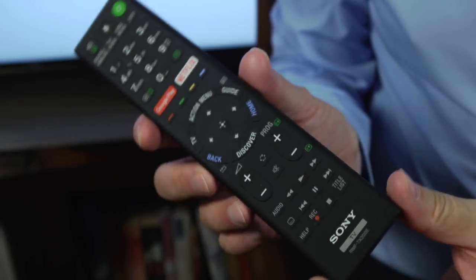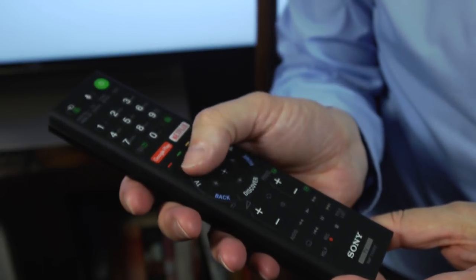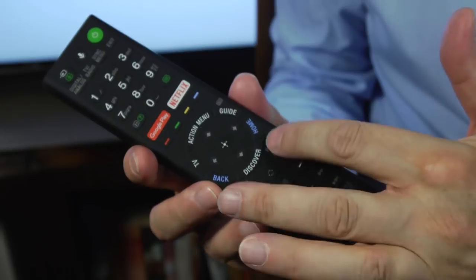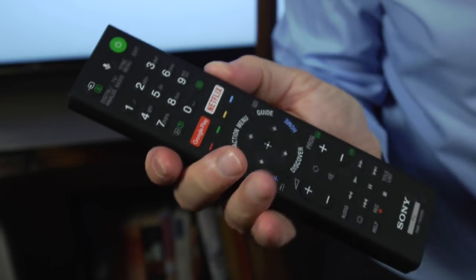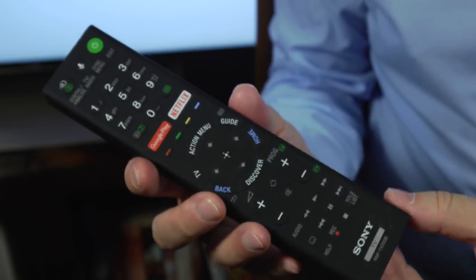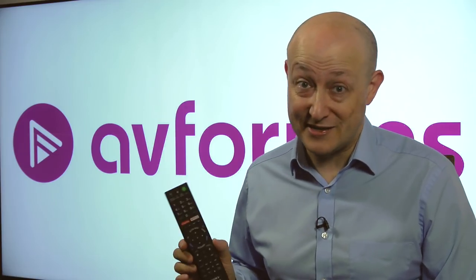In terms of the remote control, it's the same remote Sony has been using all year. It's a bit of an acquired taste, to be honest. It's got a sort of rubberized feel to it, which isn't that nice, and the buttons are very low — you can barely feel them, which makes it tricky to use sometimes. But it's sensibly laid out, it gets the job done, and you've got the navigation controls in the middle with direct access to Google Play and also to Netflix. So not the worst remote control, but not the best either.